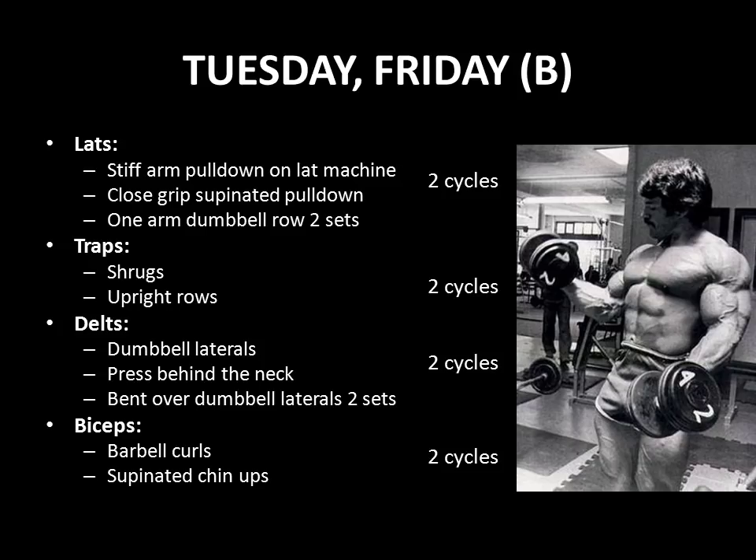Having worked his legs, chest, and triceps on Mondays and Thursdays, he moves on to training lats, traps, delts, and biceps on Tuesday and Friday. Again, using the pre-fatigue cycle of using an isolation and a compound exercise together.